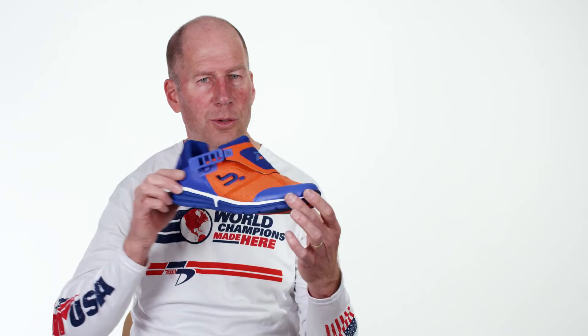First and foremost, this is a running shoe. It can be used for both indoor sports and outdoor sports. For outdoor sports, it has a rubber stabilizer for lateral stability, for running around corners and water and dirt trails.